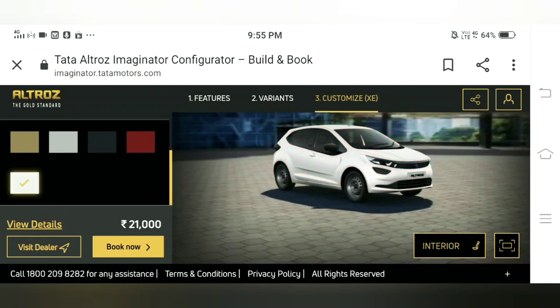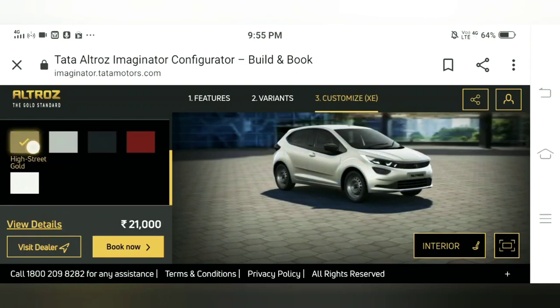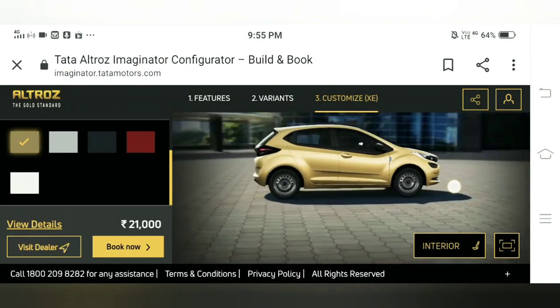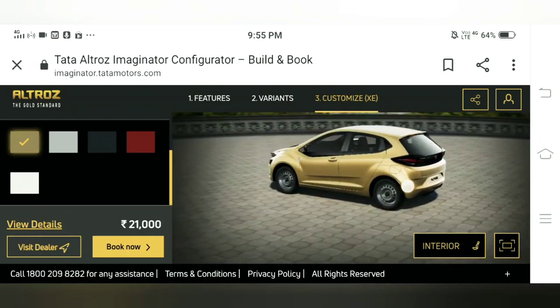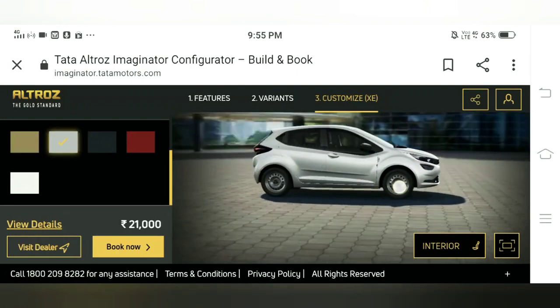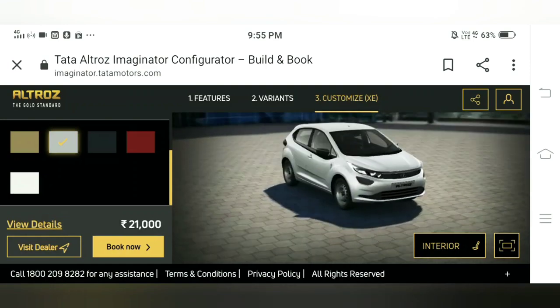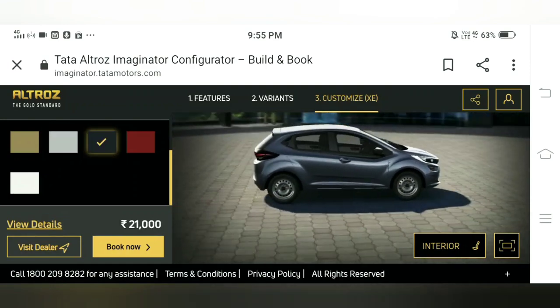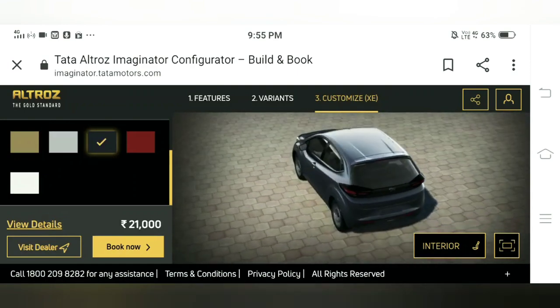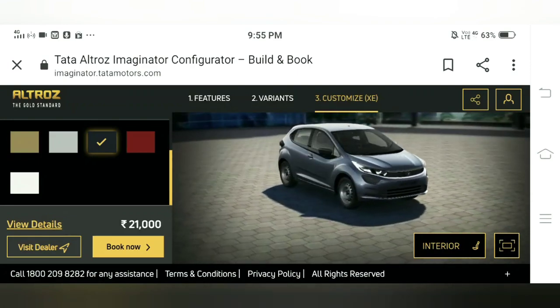Here we can see the colors available: we have the white color, midtown gray, sky shine silver, and high street gold. The high street gold actually looks quite good — that's the name from which Altroz derives its 'gold standard' tagline. The silver color also looks quite good on this car. The midtown gray looks fine but along with black it doesn't go too well.